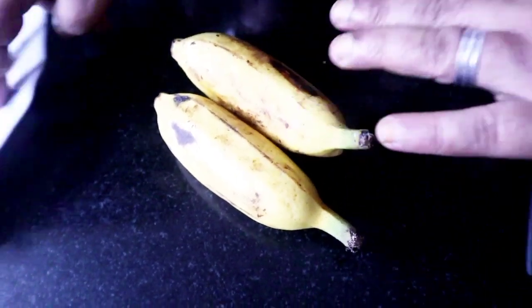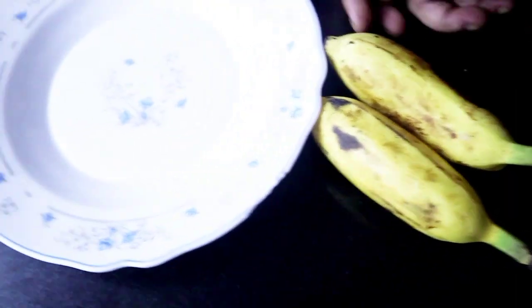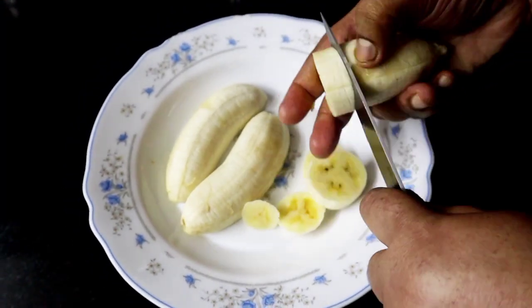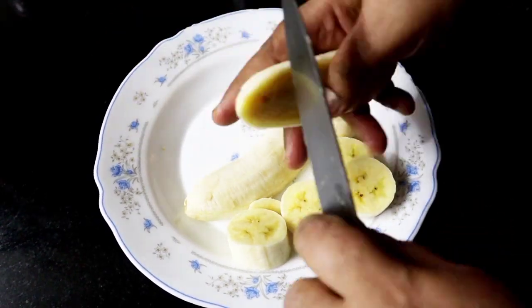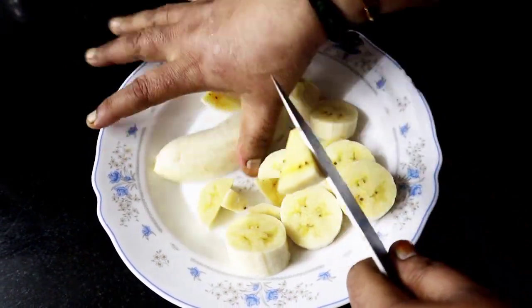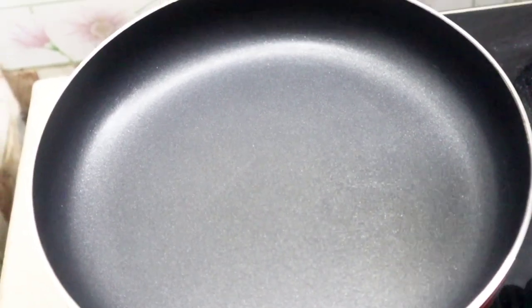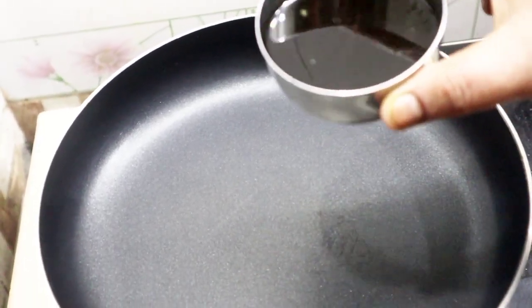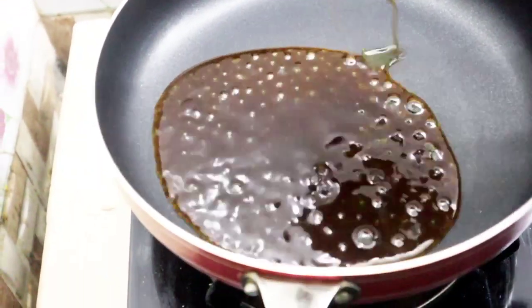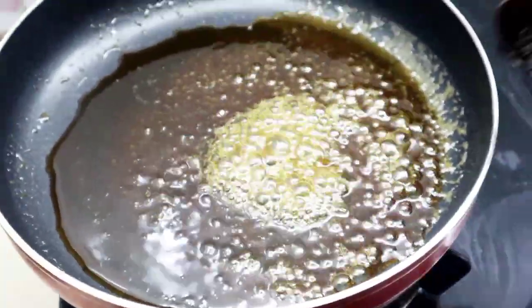I'm going to cook the bowl. I'll cook it one day. I'll cook it for a minute. I can cook it in a pan. I'll cook it a little bit, now I will cook it.